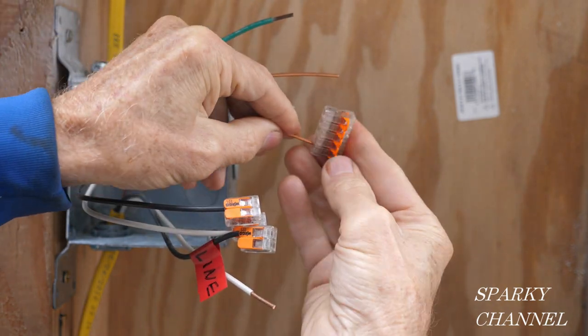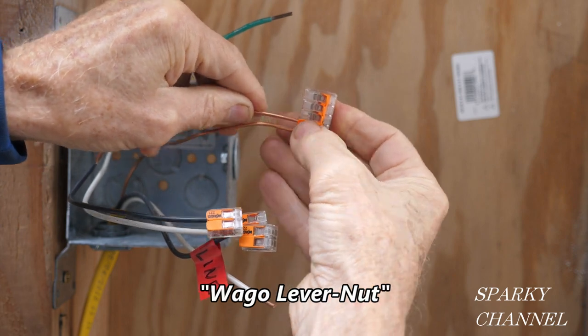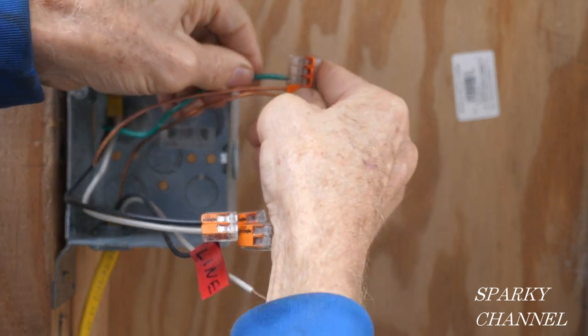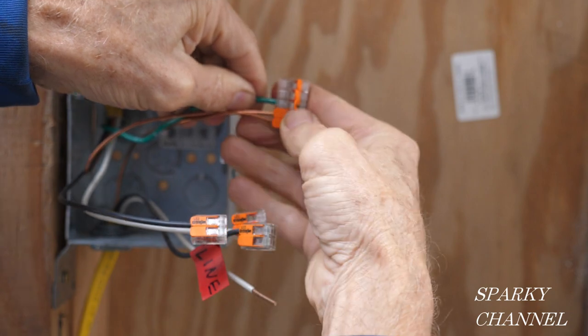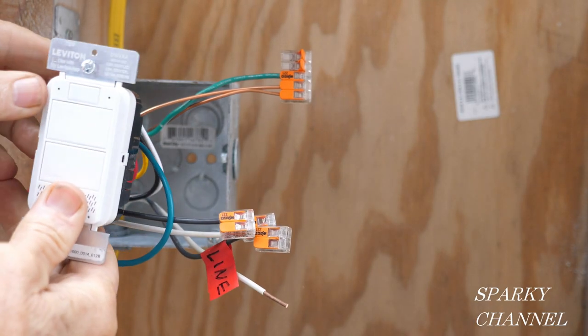The first thing I'll do is get the grounds together, so I'm going to use a five-conductor Wago lever nut. I'll put both bare wires from the cables into the lever nut and I'll put my bonding wire from the metal box into the lever nut as well. Now let's take a look at the dimmer, which utilizes pigtails coming out of the back of it.